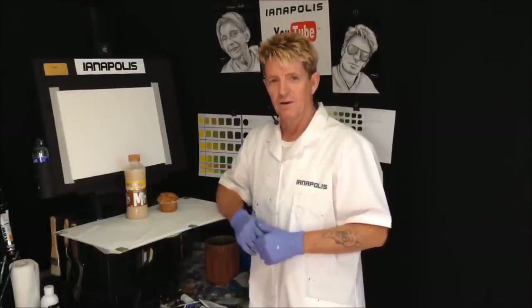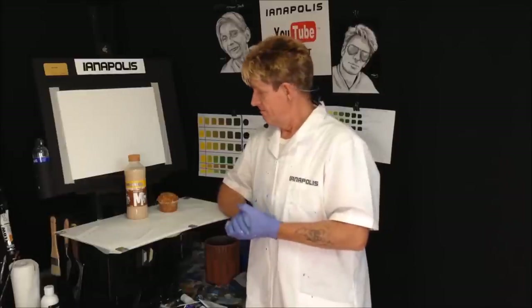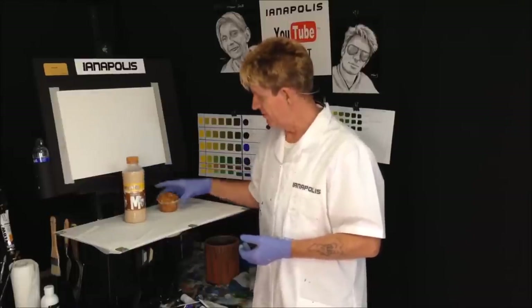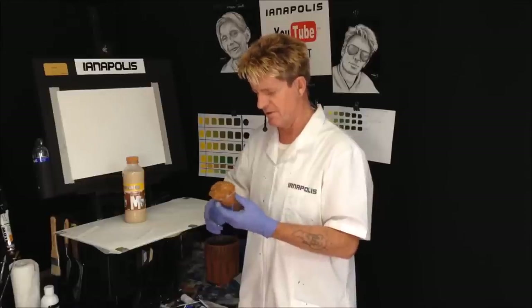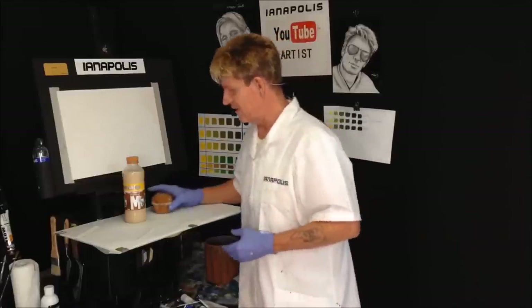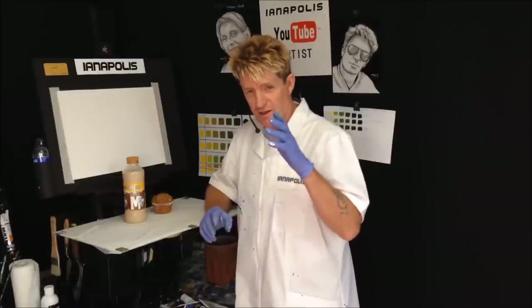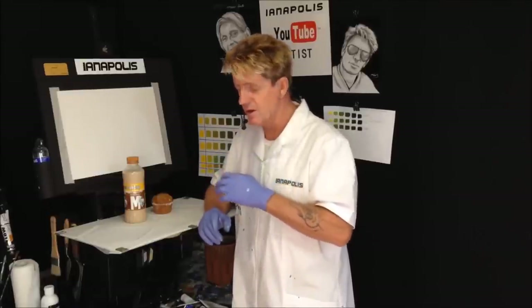G'day, how you going? Ian Applers here, your acrylic guru from Australia. Welcome to my video. Before we start, I've got my fuel going — cold coffee and an apple and cinnamon muffin. That'll fuel me up for today's effort. Today we're going to travel together in this video, so sink yourself in and merge with me.